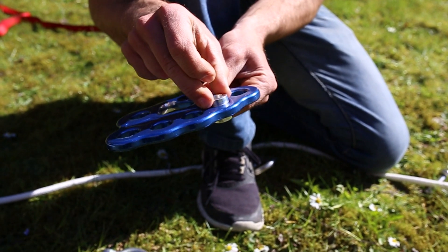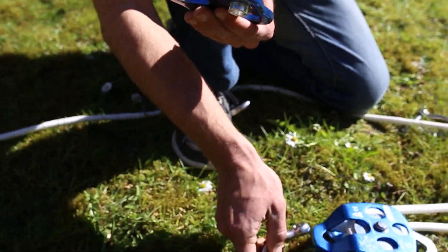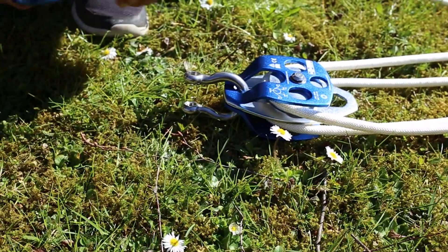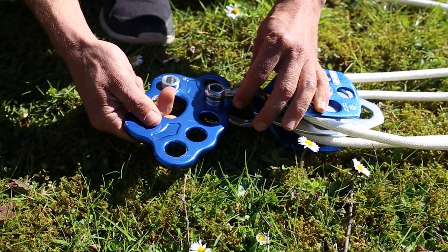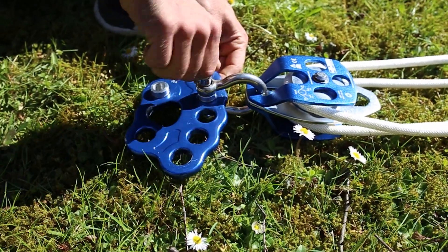Here I have the rigging plate with the prepared centering tubes. I take the shackle, put it through the double pulley, and on the other side connect it with the rigging plate, putting the shackle through the centering tube.